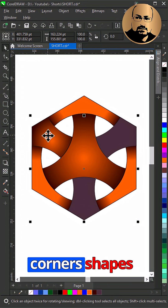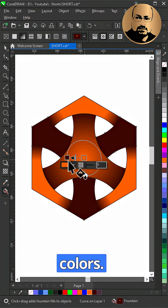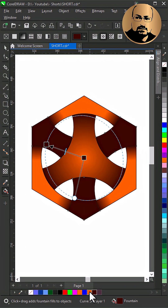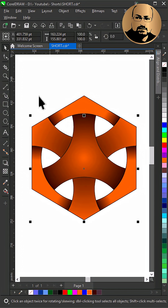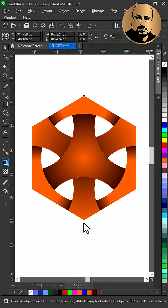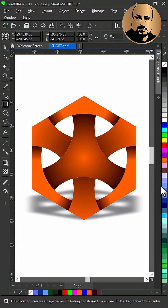Select all corner shapes and combine them together, snap the gradient to the center, and reverse the colors. Remove the outline and create a shadow. That's it — subscribe for more CorelDraw tips.